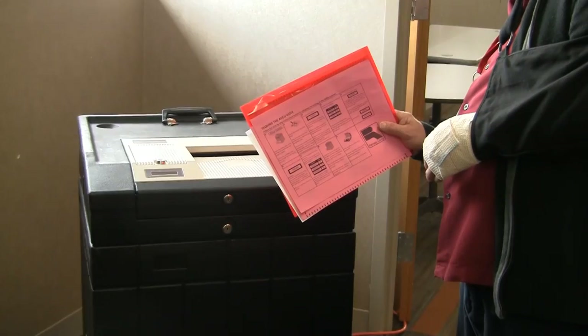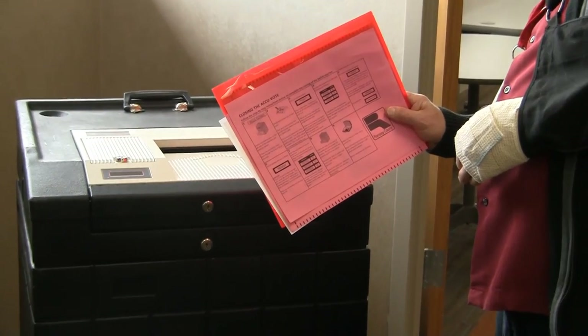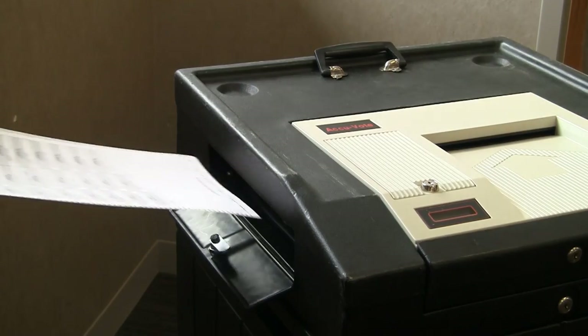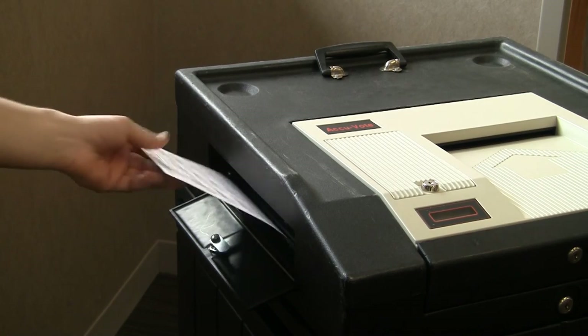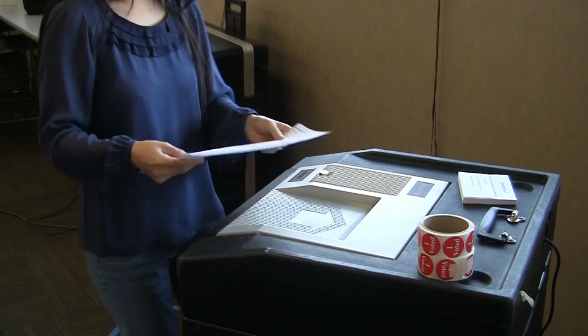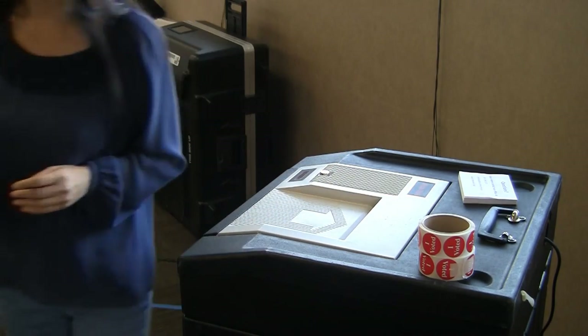To properly close the ballot counter, follow the step-by-step closing instructions in the red closing folder. If there are ballots in the emergency voting slot, these ballots will need to be run before the ballot counter is closed. Once all ballots have been cast, you may begin to close the ballot counter.